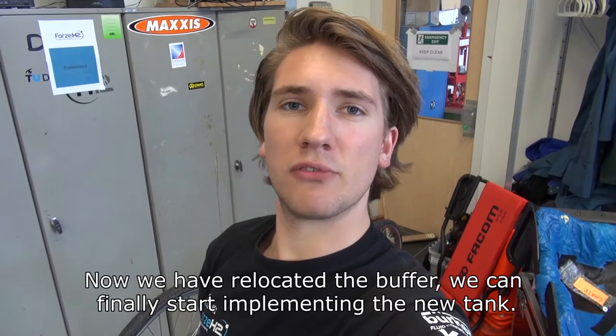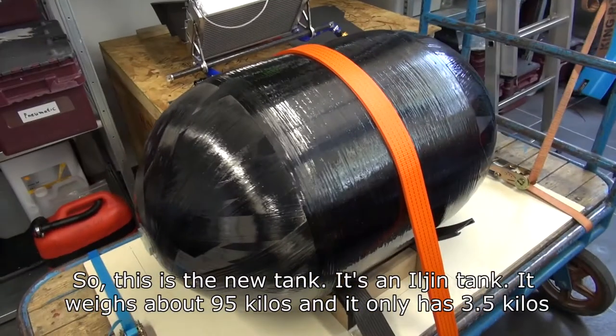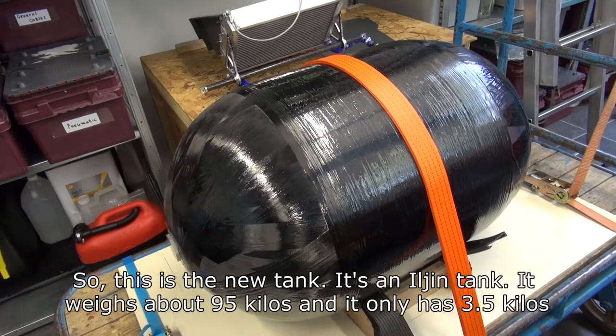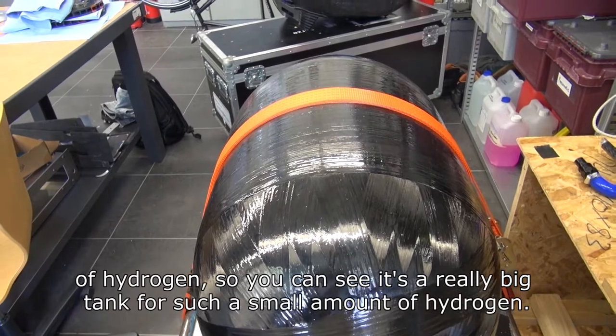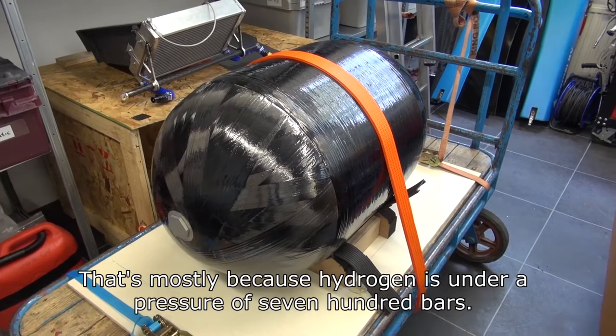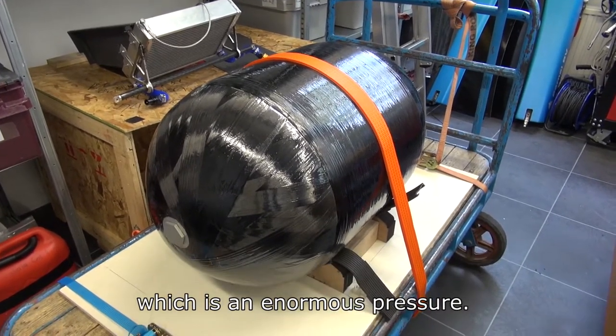Now we have relocated the buffer and we can finally start implementing the new tank. This is the new tank — it is an Iljin tank. It weighs about 95 kilos and it only has 3.5 kilos of hydrogen. It is a really big tank with such a small amount of hydrogen, and that is mostly because hydrogen is under a pressure of 700 bars, which is an enormous pressure.